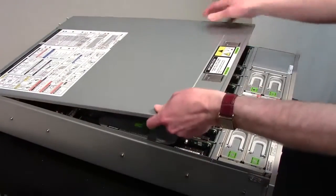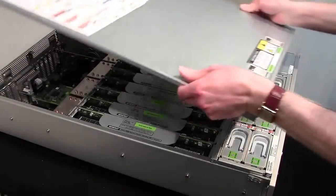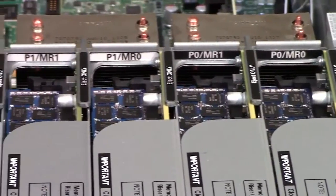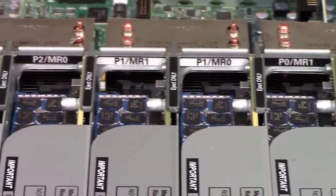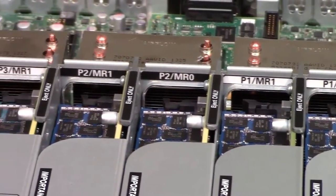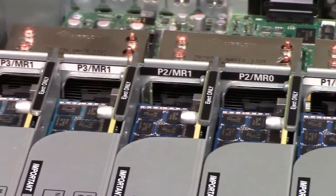Remove the server cover. The memory riser cards are located inside the server between the fan modules and the CPUs. Your server might have four memory riser cards, or it might have eight. The number of cards depends on the number of CPUs in the server.